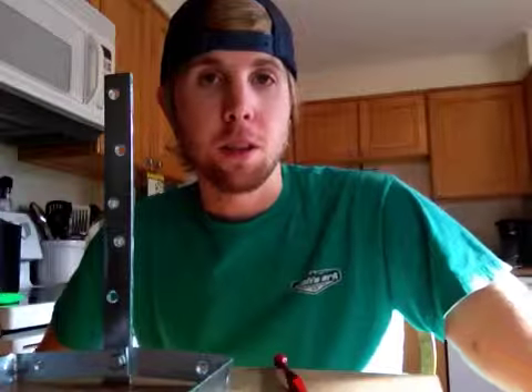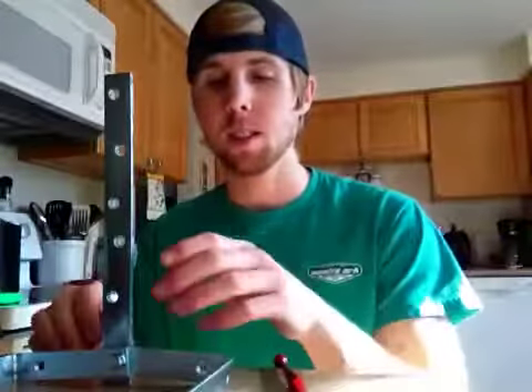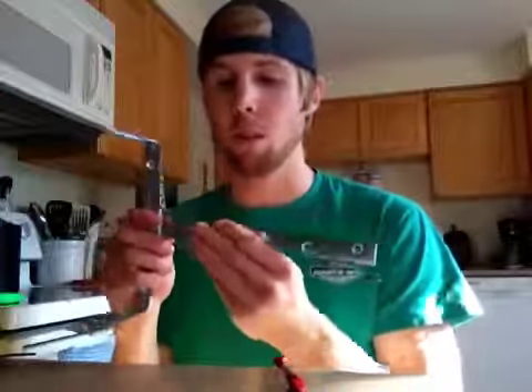Good morning to you. It's time to make some glasses, candles, or whatever you want.